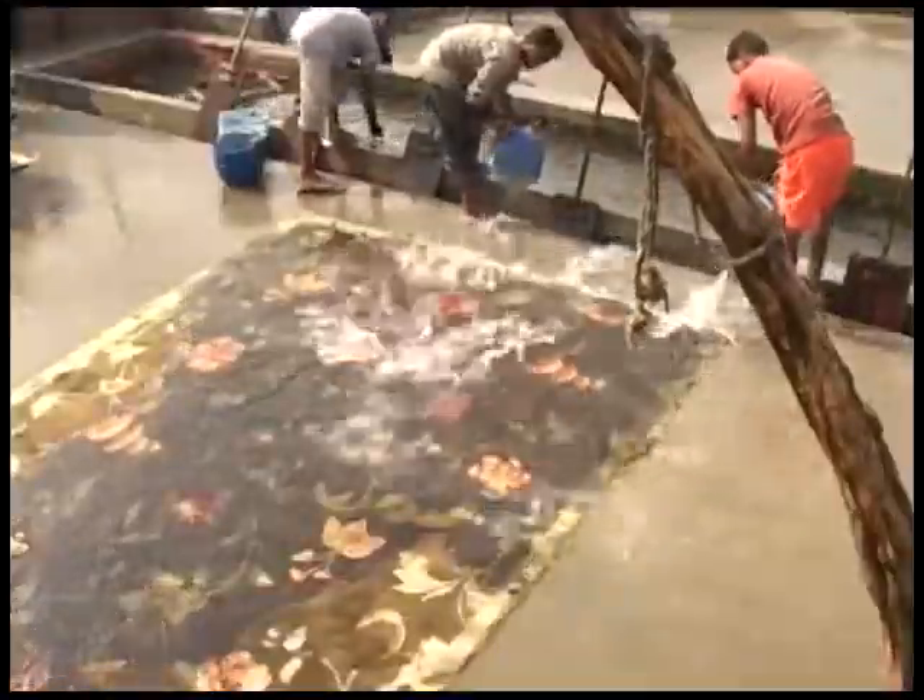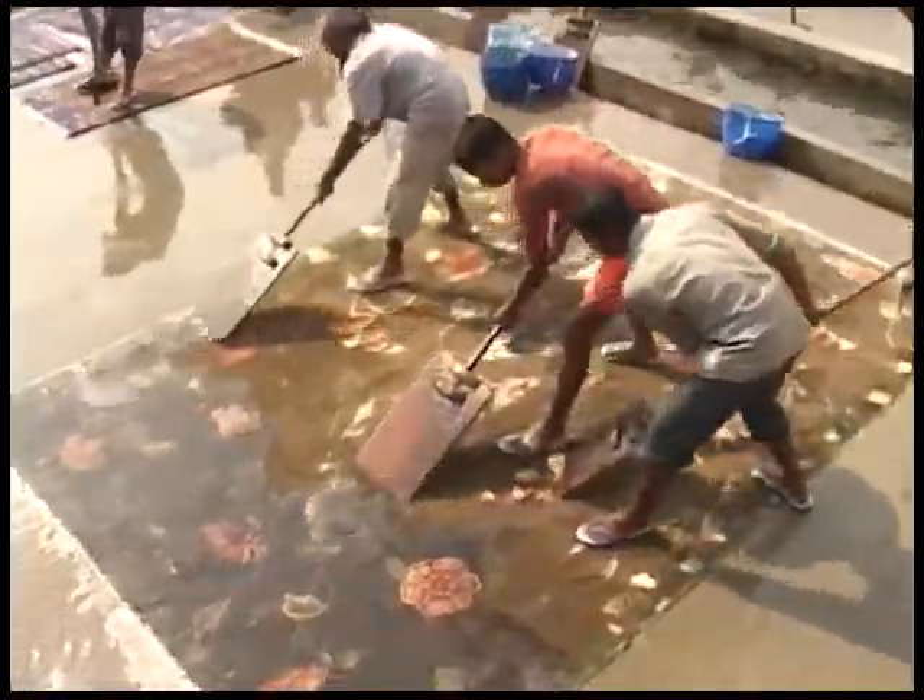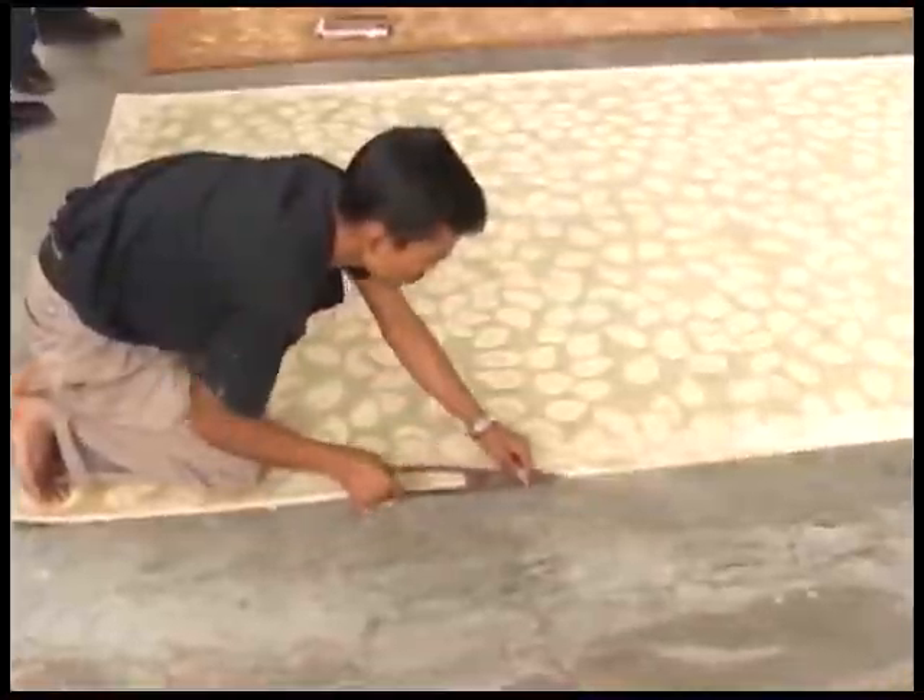The washing process is where the finish is finally honed. This produces the shine and velvet feel we love to see and touch. Finally, a final shearing and inspection, and then it's ready to ship!